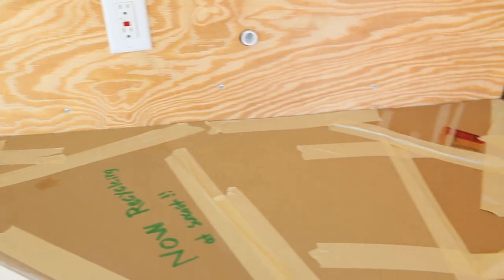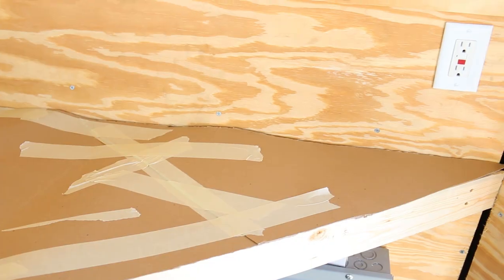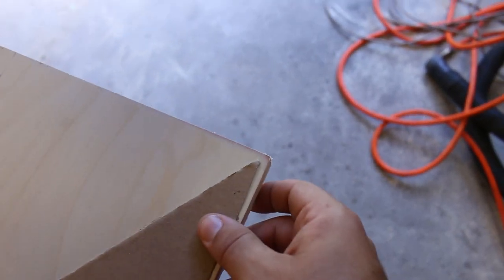I've got myself a cardboard template made up. I'm just gonna take this over to my sheet of plywood and just trace around it. Sometimes you just get lucky. I did not think about that. That was a close one.